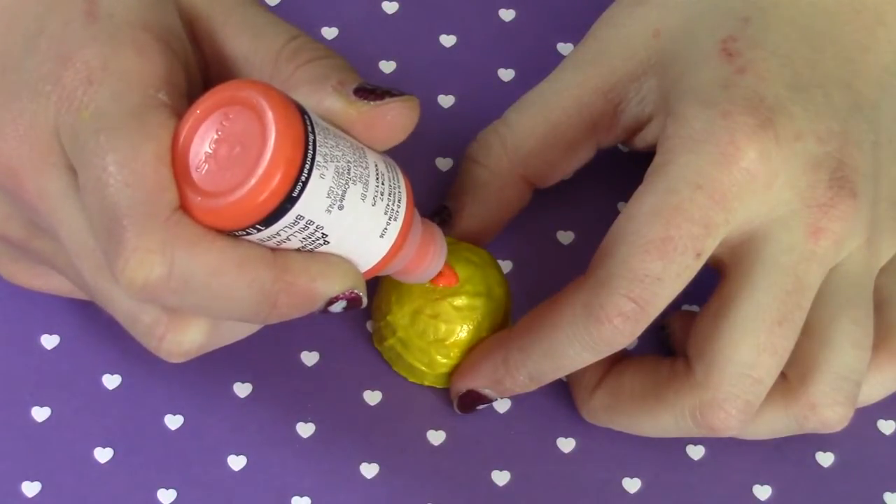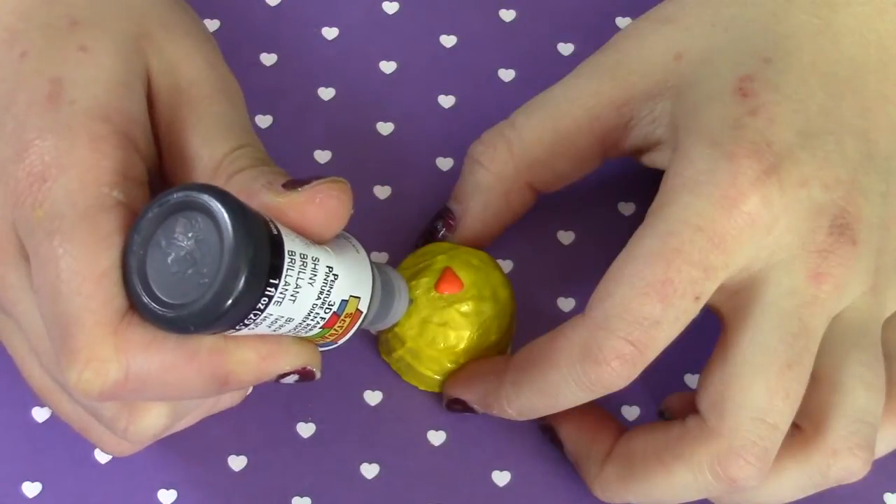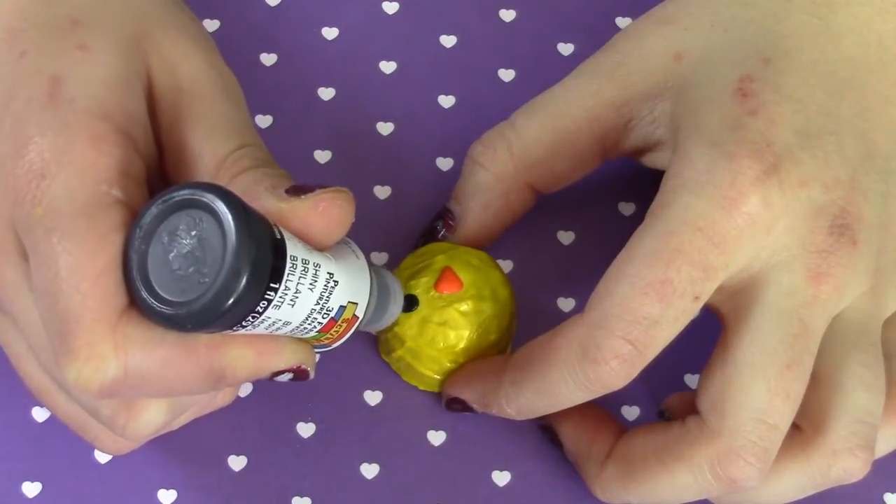Then I'm going to grab my orange fabric paint and paint on a little triangle for the beak, and two dots of black for the eyes.